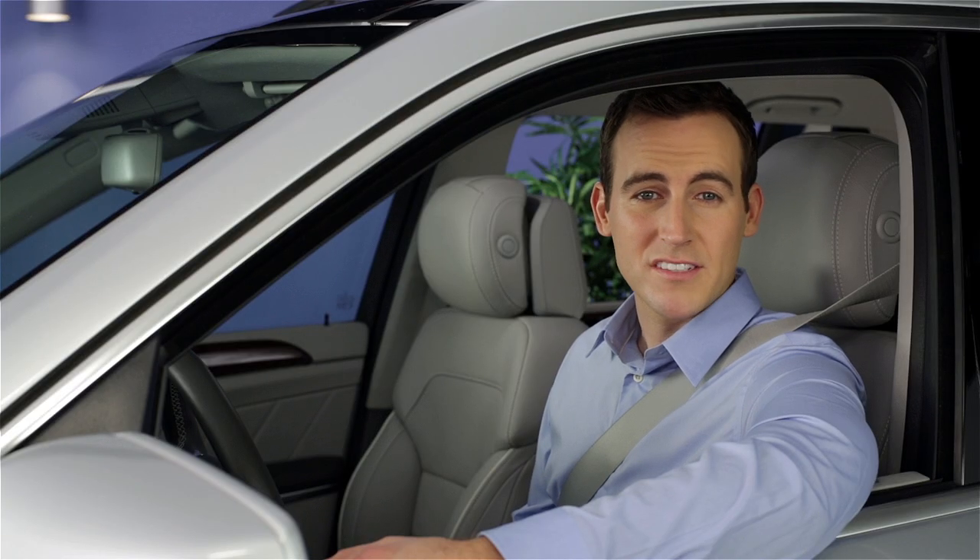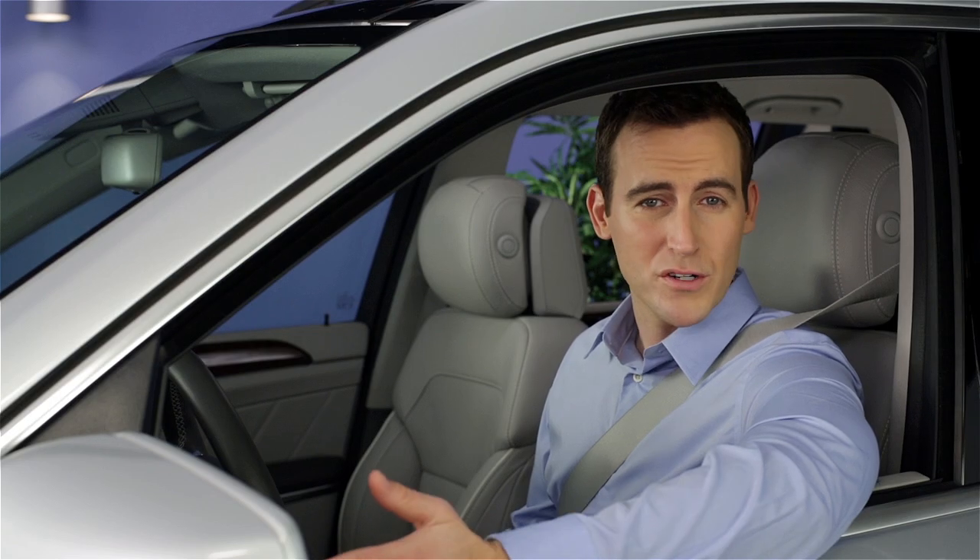You shouldn't use cruise control on slippery or curving roadways, or in traffic. If you have questions or need assistance, your Mercedes-Benz dealer will be happy to help. Thank you. Thanks for watching.